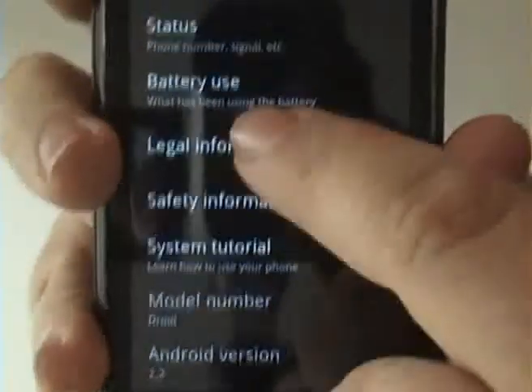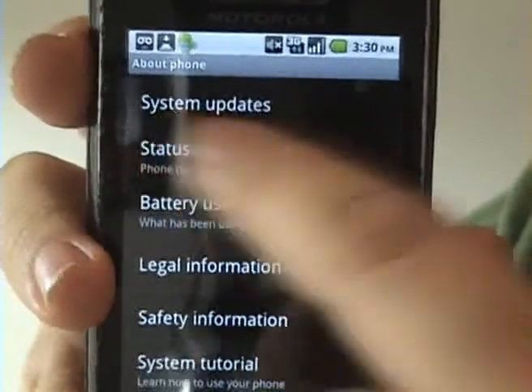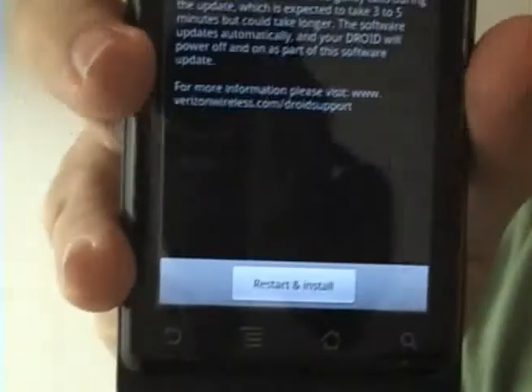Tap that and right here at the top of the menu is system updates. Tap that and you get to the exact same screen.